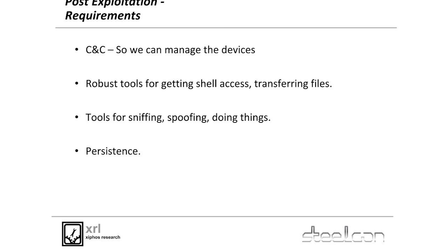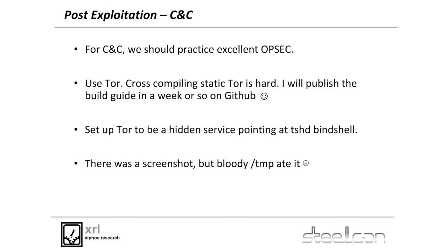We've got requirements for post-exploitation. You've popped a box, you want to stay in the box. You've popped somebody's router, you want to stay in their network. You want command and control — the ability to access the thing in the first place. You want a C2 that is robust, non-attributable, with good OPSEC, that doesn't care about firewalls. You want tools for getting shell and transferring files. You want tools for sniffing, spoofing, and doing useful shit on somebody's internal network. And you want persistence — when your target reboots the router, you want to stay on it.